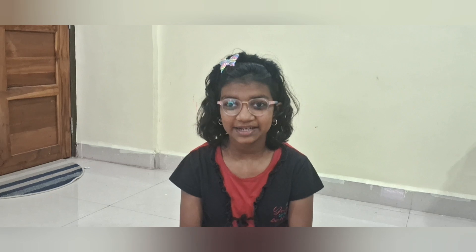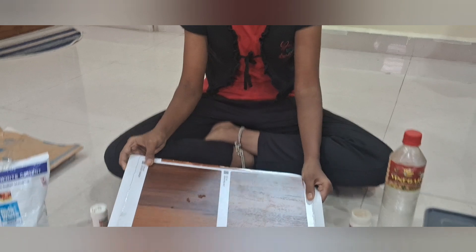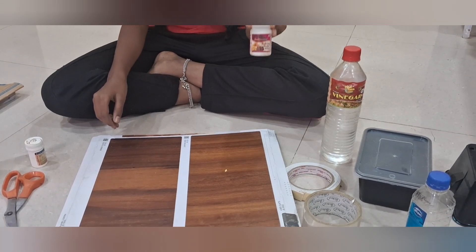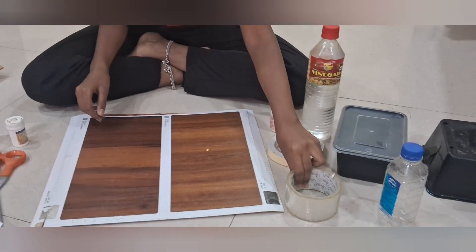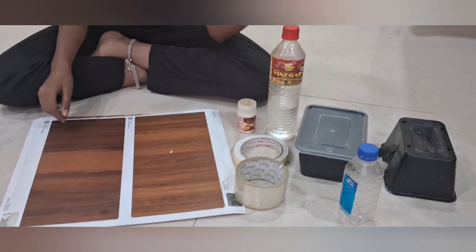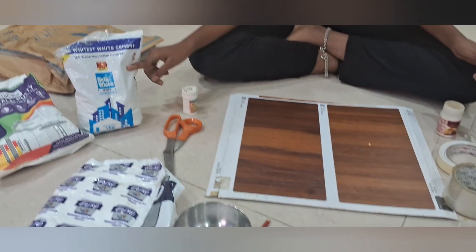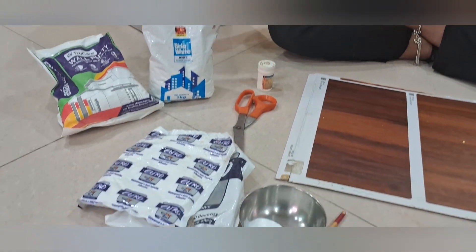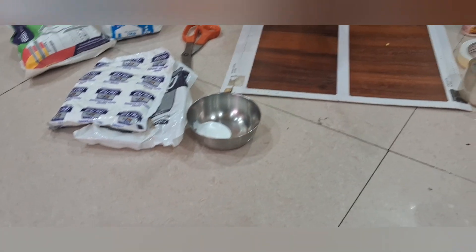The materials required for the model are: 1x1 cardboard for the base, vinegar, baking soda, double-sided tape, cello tape, raw material, scissors, white cement, walputti, cardboard, fake oil, and brush.